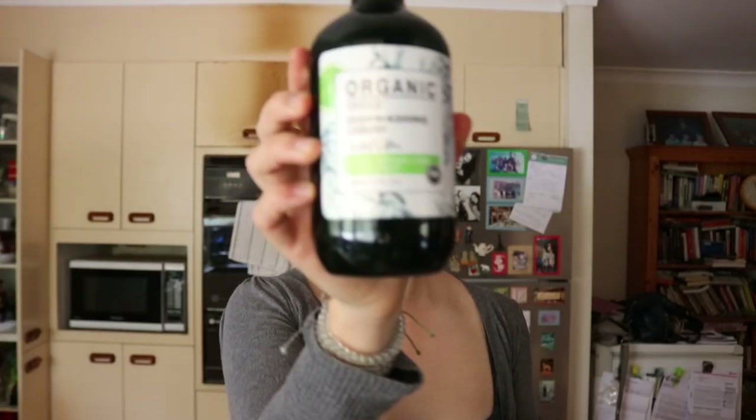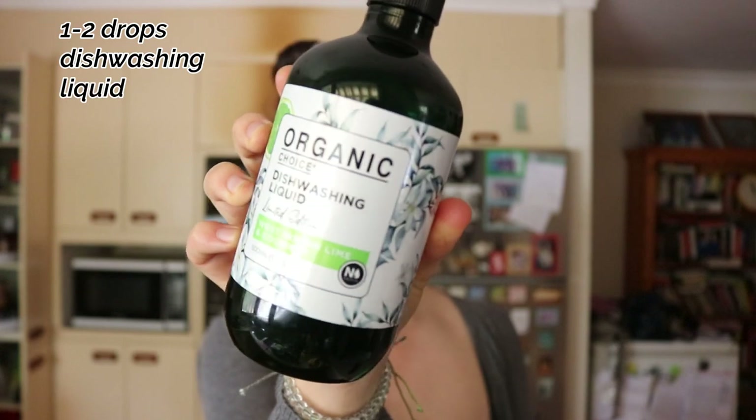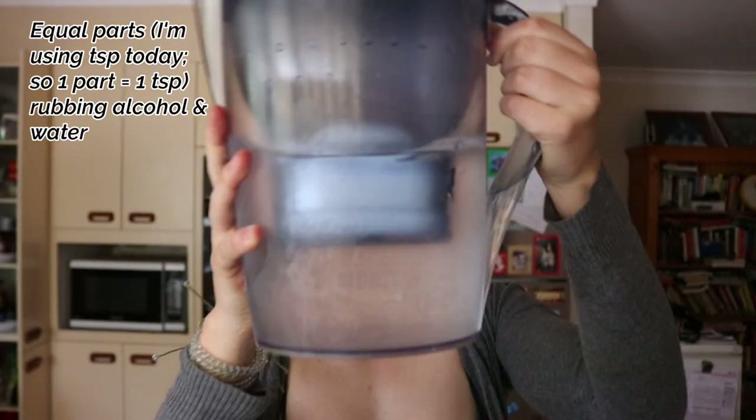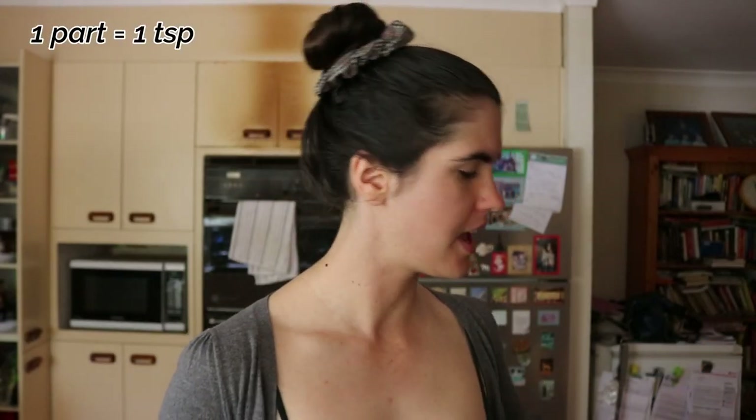All you're going to need are three different ingredients. You'll need dishwashing liquid — about one to two drops. Then you're going to need equal parts of rubbing alcohol and water. I'm going to measure in teaspoons today because I only have a small spray bottle — I've used all my bigger ones on other products. If you have a bigger bottle you can use tablespoons or cups.